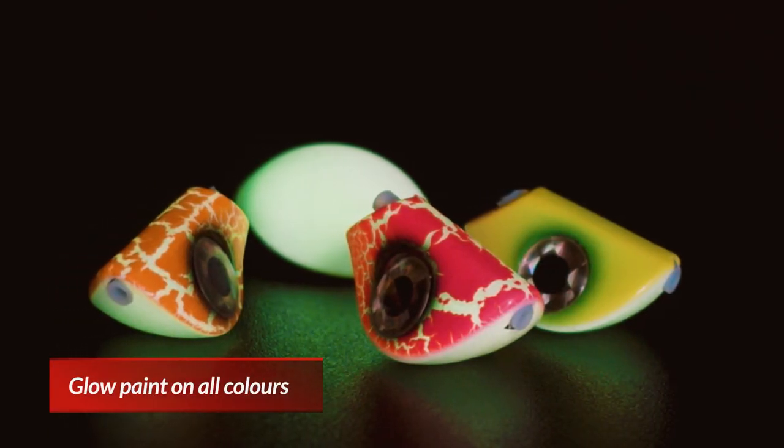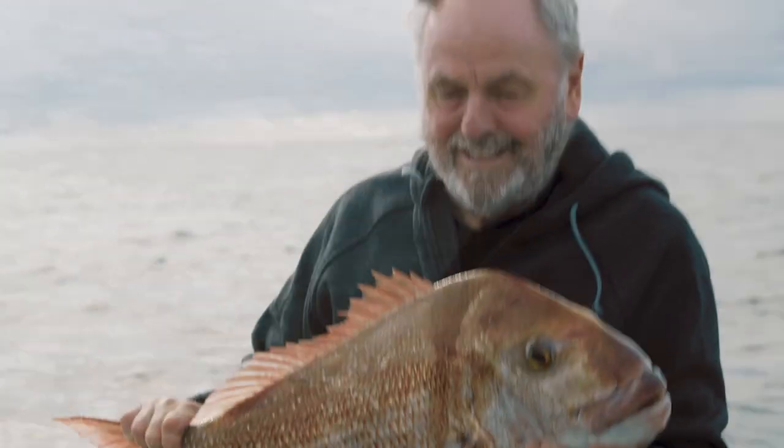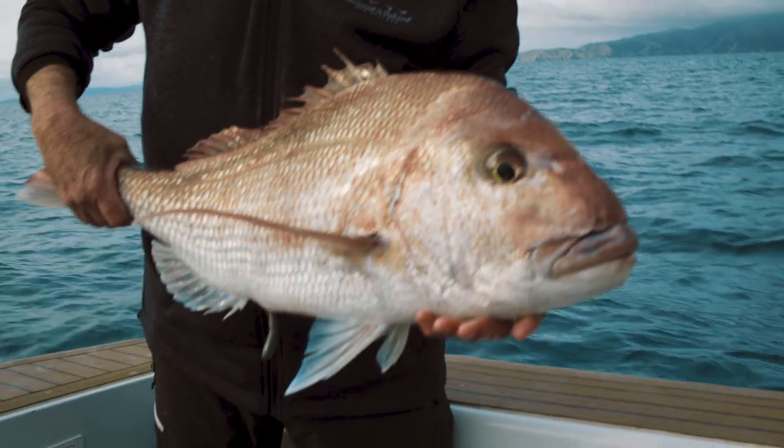We've put glow in the dark on every colour, and this makes sure the lure is seen by every fish, particularly if you're fishing dawn, dusk, or down deep. Light it up with the sun or the UV torch, and the high quality glow paint keeps performing for over an hour.